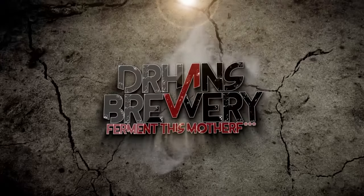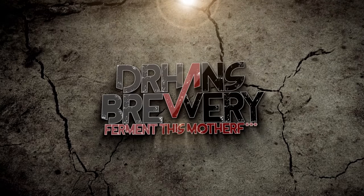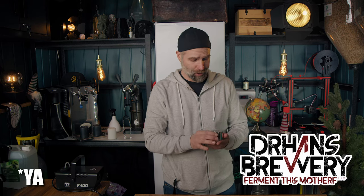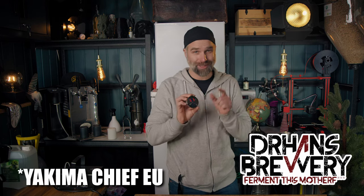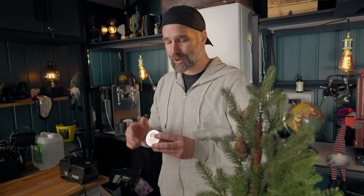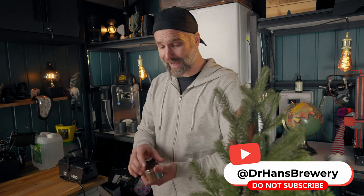I'm Dr. Hans — this is Dr. Hans Brewery, my channel about beer and home brewing. Yakima Chief Hops sent me this hop grinder just for fun to play with. Let's try it out and see how we use it and whether it's something we really need.